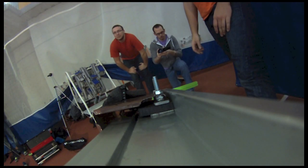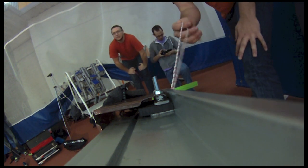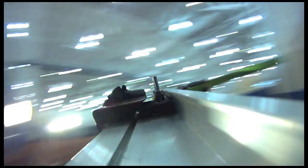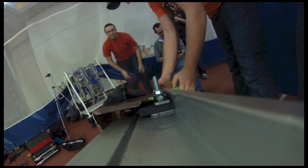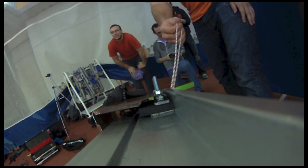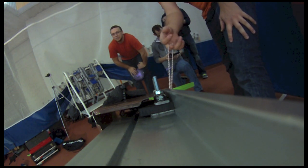10 degree angle, yellow disc, test 2. Alright, 3, 2, 1, go! 10 degree angle, yellow disc, test 2 repeat. 3, 2, 1, go!